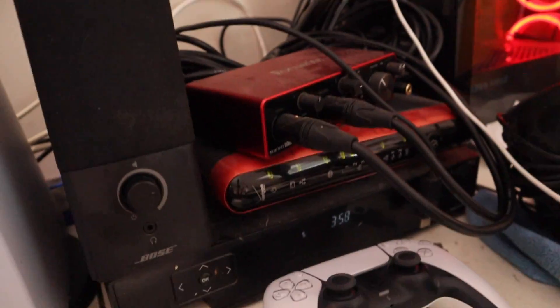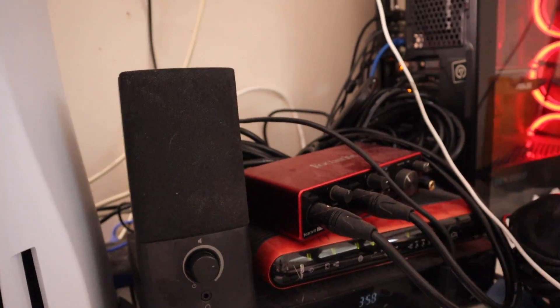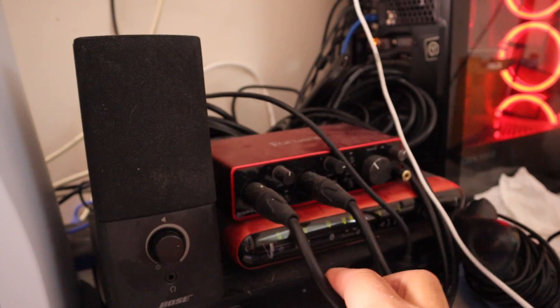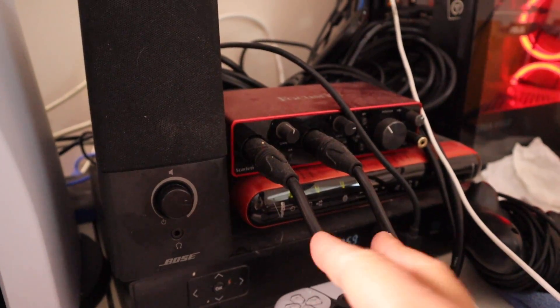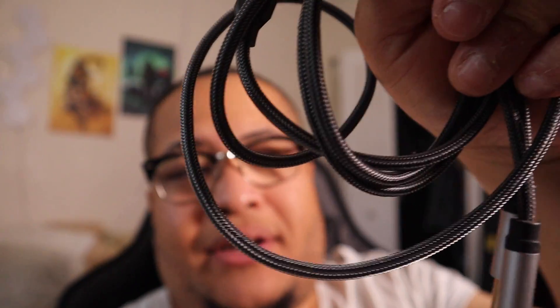It actually works well with this microphone. The sound interface is right there — the Focusrite 2i2, the third gen model. As you can see I got XLR cables, which work better than these mics' wires. These XLR cables right here work better. This is the wire that came with it, and you don't need a cloud lifter.